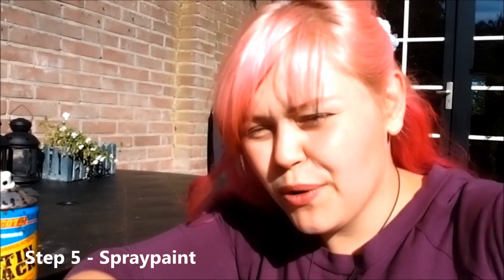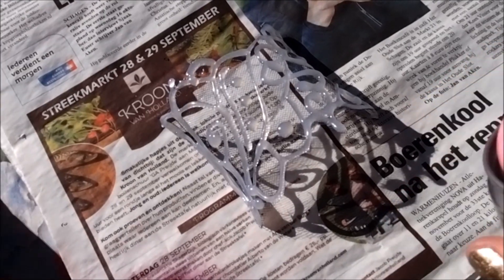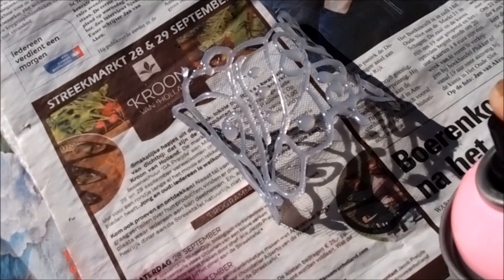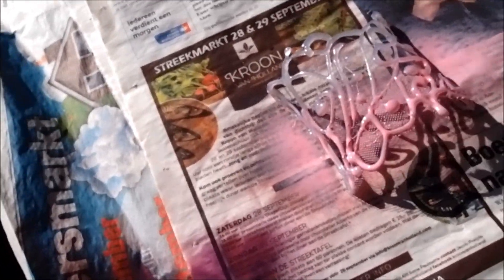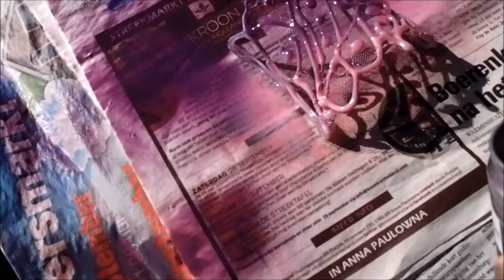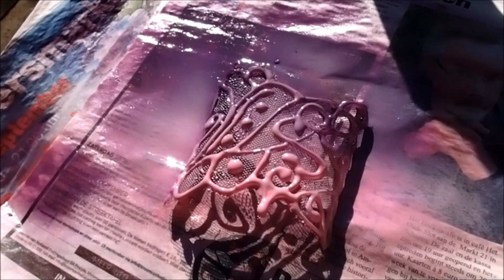As before, we're going to do the spray painting outside. As promised, I'll show you a couple more decoration options. I do apologize if it's a bit windy — that might interfere with the sound. I bought some different colored spray paints to show you how else you can decorate your bracelet. Just leave that to dry now.